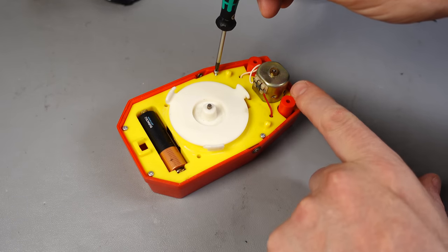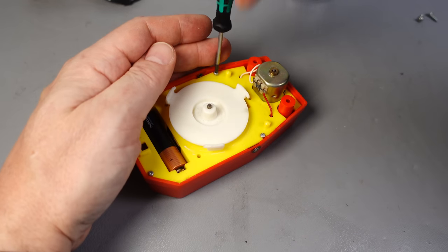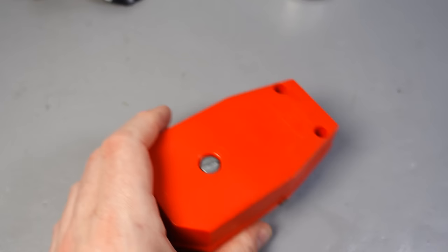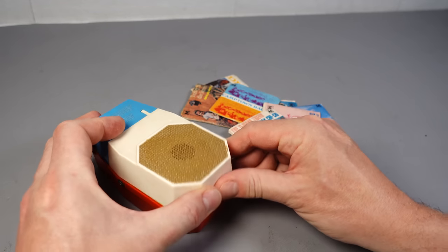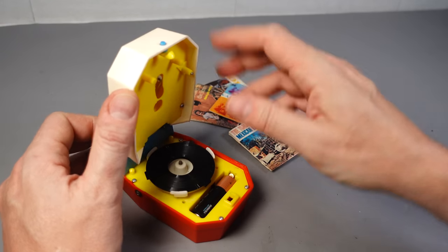With the benefit of hindsight, I now realize the disassembly was done in the wrong order. You need to take those two screws out of the bottom first, which removes the lid and enables better access to the two at the back. Right, I think we're ready to go. Are you ready to be blown away by the sound of the Mighty Tiny? Let's pop this one on that we'd already got out.